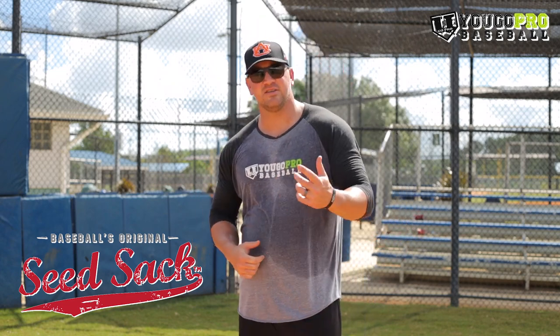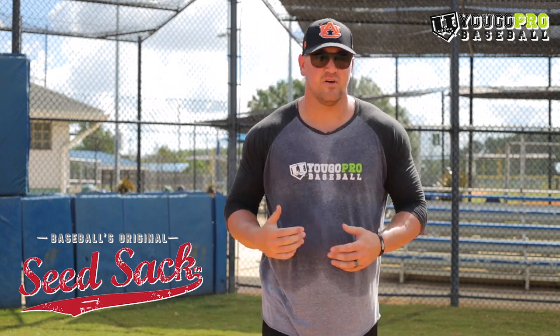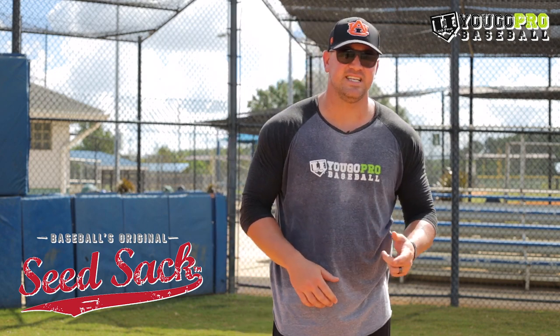Before we get into the next hitting drill, a quick thank you to Seed Sack for sponsoring this video. Check them out at seed-sack.com and use code Madden15 for a sweet deal.